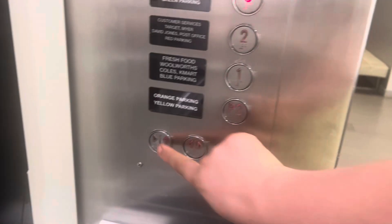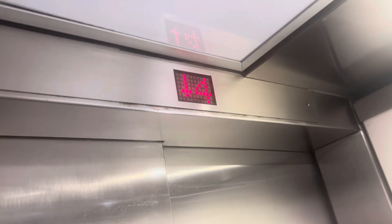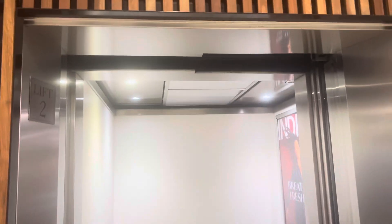Go to level three. Here we are at three. Watch it go — there it goes.